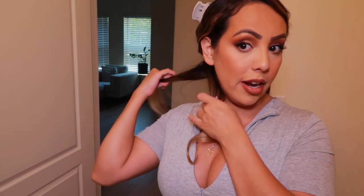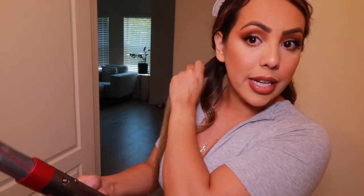It pretty much stays on its own — you don't really have to hold the hair like you would with a regular curling iron wand. The curls are pretty shiny. I will say this does a really good job at taking out the frizz in your hair, because you can see my hair is pretty frizzy.